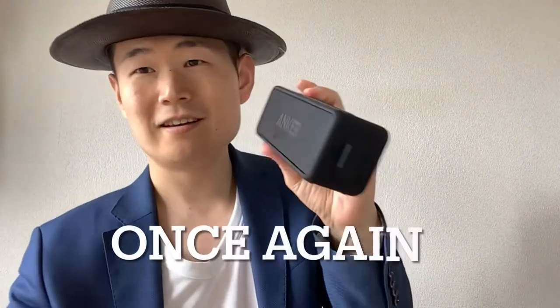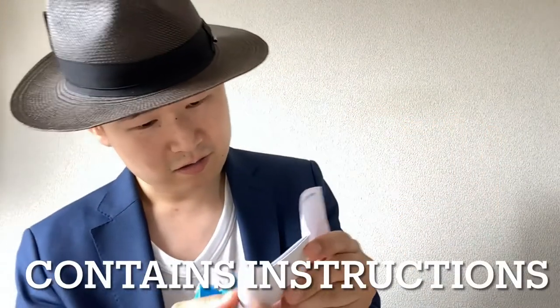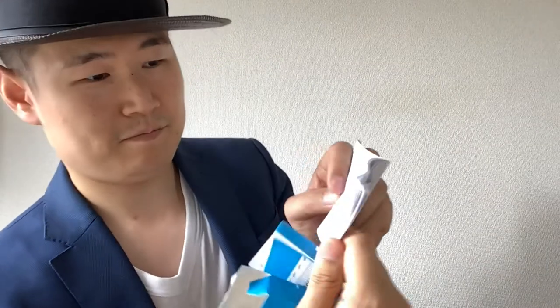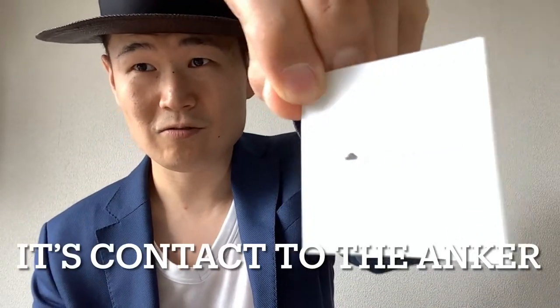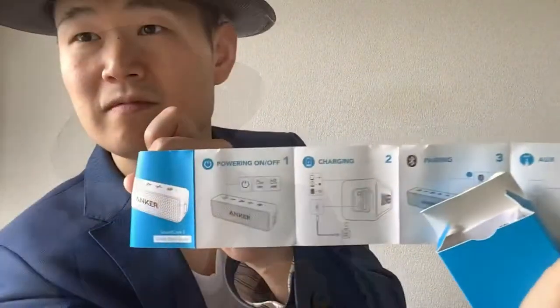Small box. Ta-da! The Anker! Inside there's some information — how to contact if you're not happy, and instructions on how to use the Anker. That's all!